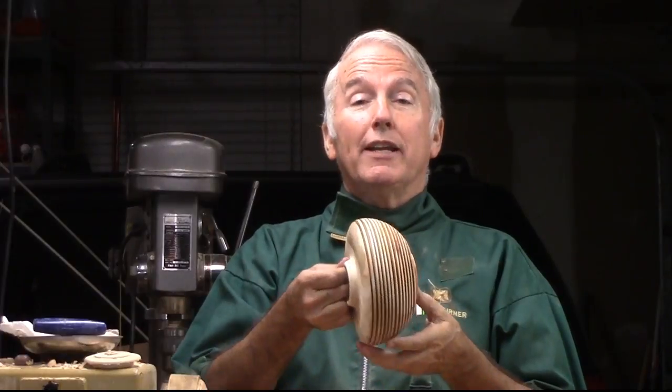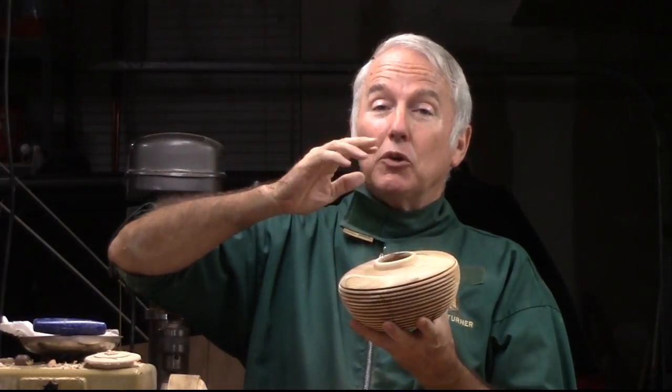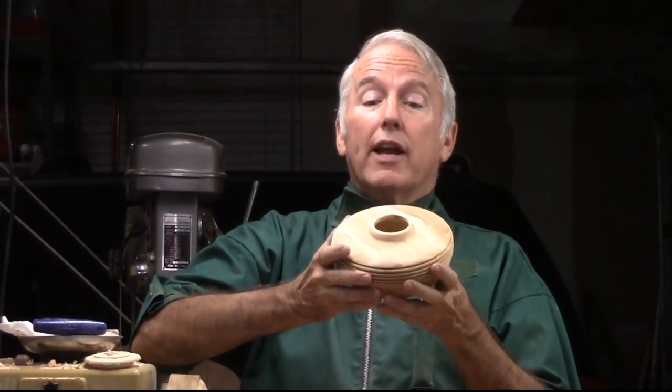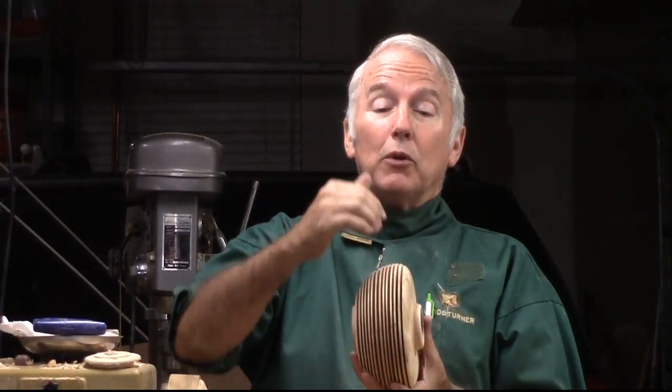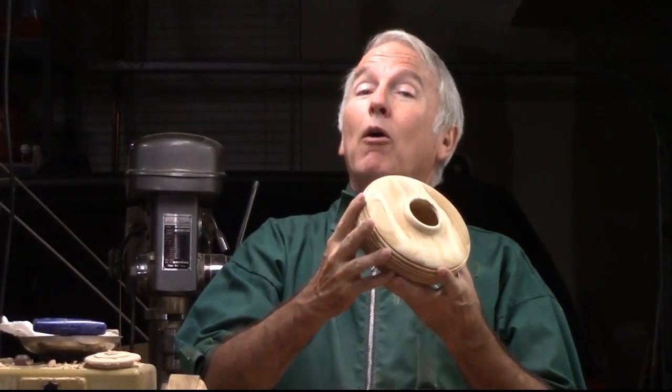It uses a lot of the same techniques. However, I hollowed out the inside just a little bit more, which made cutting the fins really scary. As I was cutting these fins, I was constantly afraid that I would cut through and wind up with a two-part fin hollow form. So let's make this fin hollow form and see how it works.